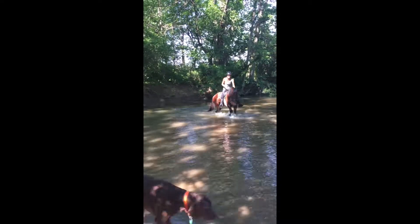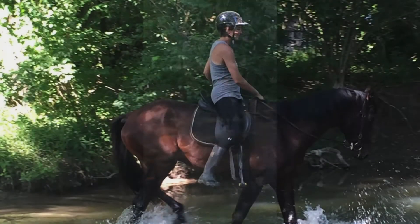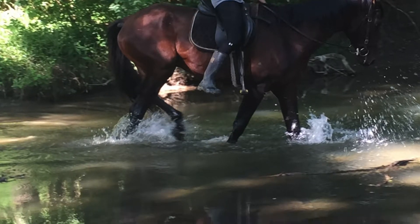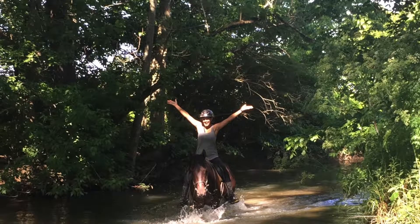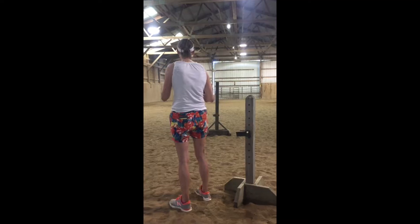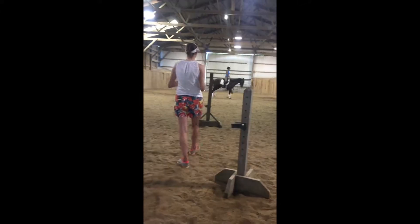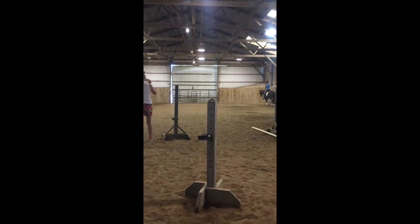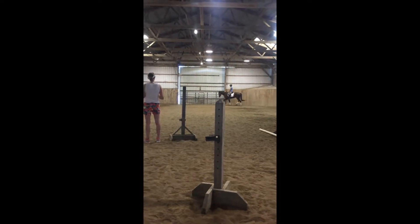He didn't respond to scratches and words of praise like horses in the past have done, and I eventually found that what he liked best was quality time. So just after our rides when I would hand-graze him, that's what really softened him to me and had him willing to work. So that was a new thing for me.